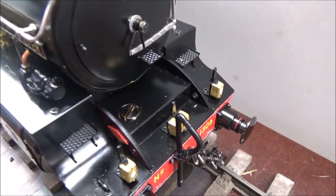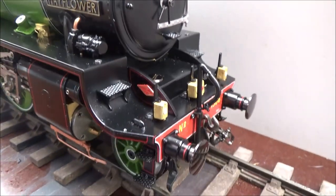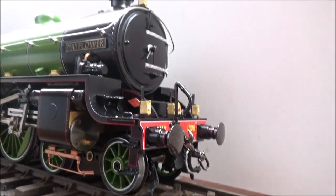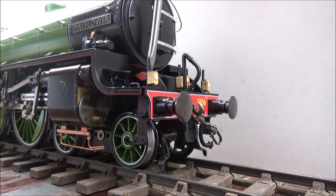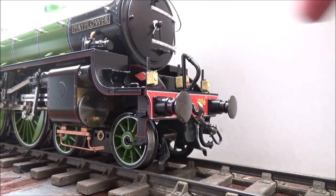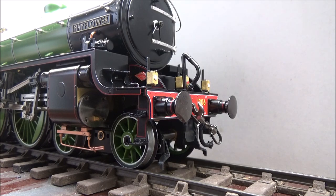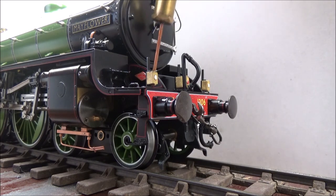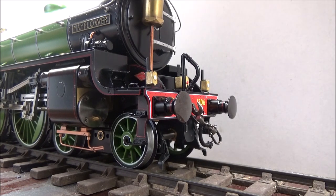This is where the oil cap is and we are going to fill up the oil tank now. First unscrew the cap, then drain the tank with maybe some water in it. It's empty, so that's good.